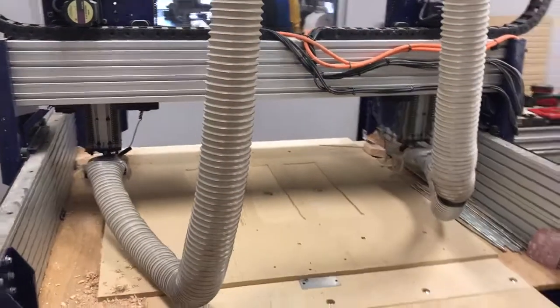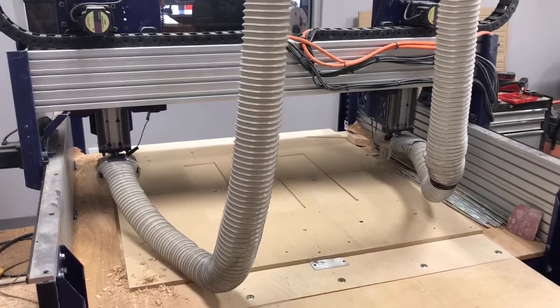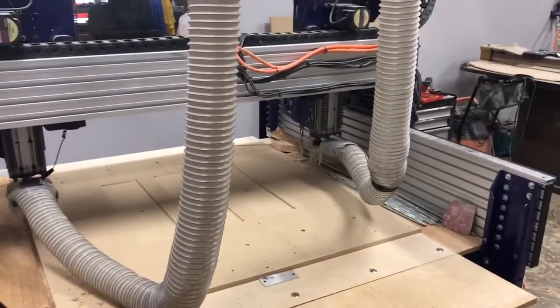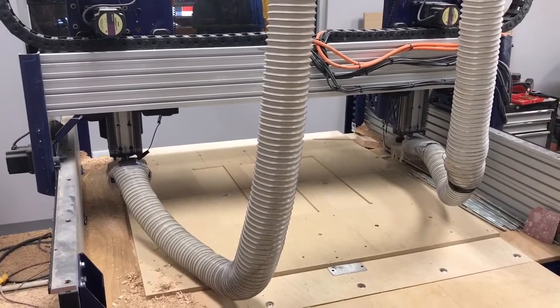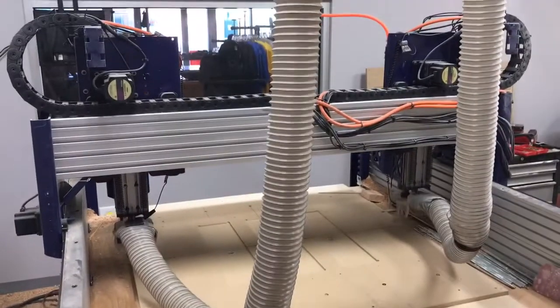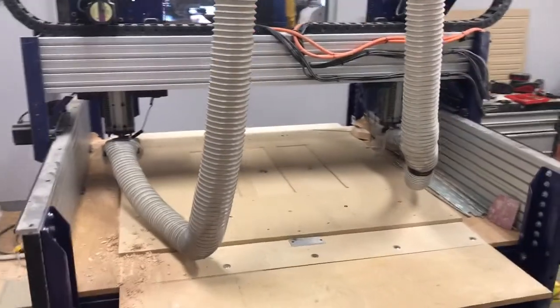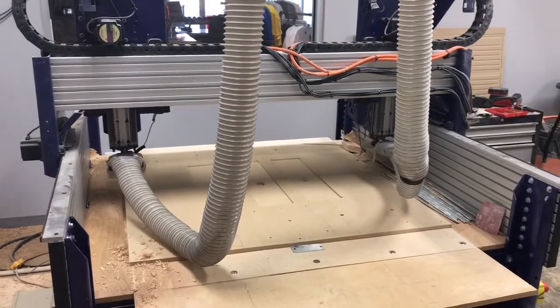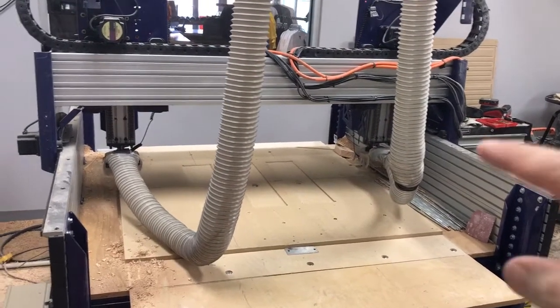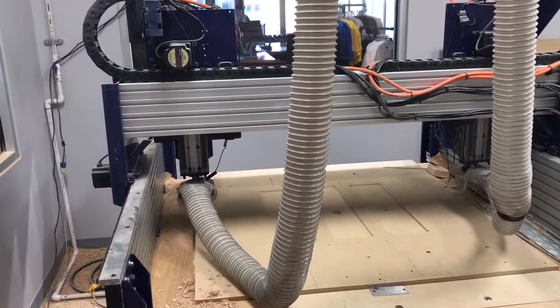Hello, this is Jeff with Pantheon Longboards working at a Board Life factory. I'm going to show you our PRS Alpha with two cutting heads on it. We had to write a custom zeroing routine for this so that we could zero out the X, Y, and Z as well as the A and the B over here.